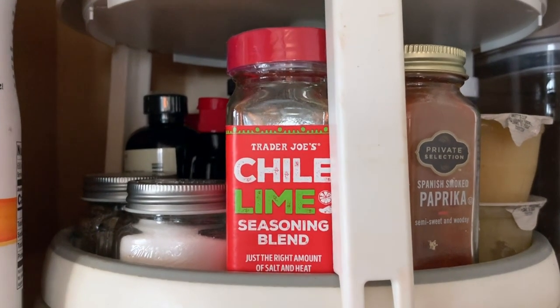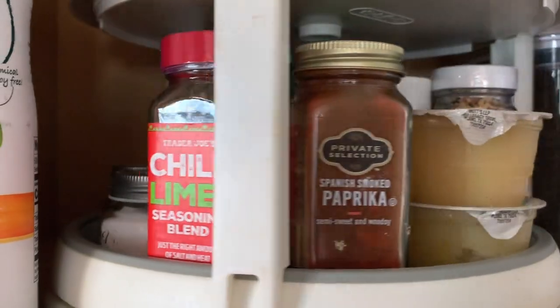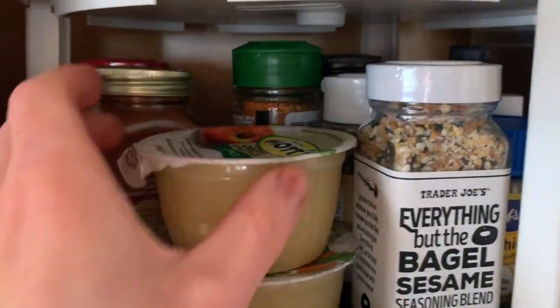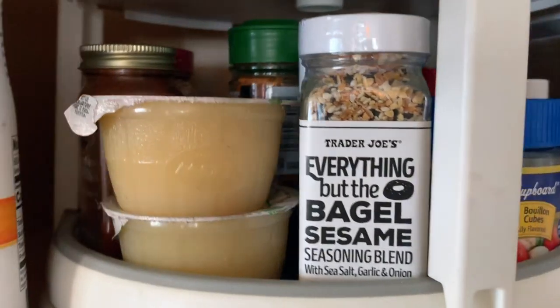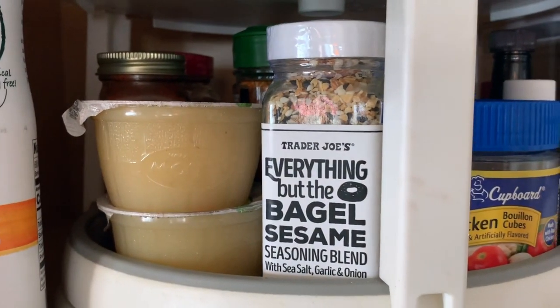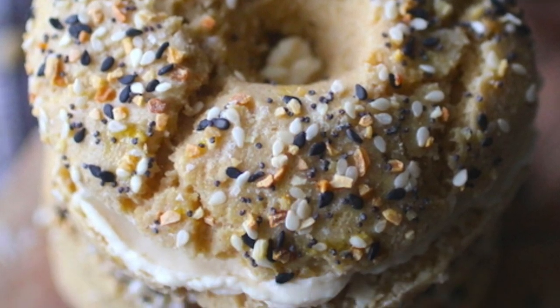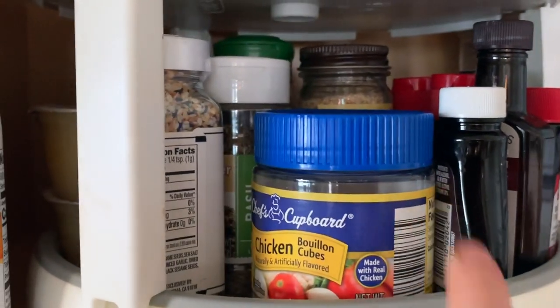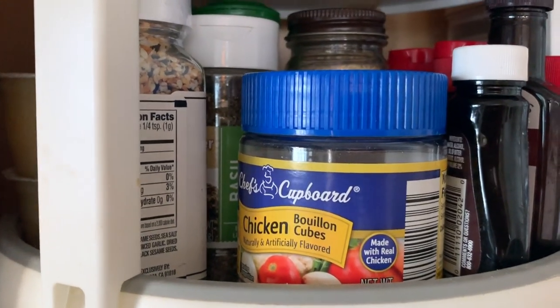The chili lime seasoning I use a lot in taco-inspired dishes instead of making my own. I also have paprika, unsweetened applesauce, everything but the bagel seasoning for my everything bagels and eggs and different dishes, and chicken bouillon cubes for when you don't have chicken broth on hand.